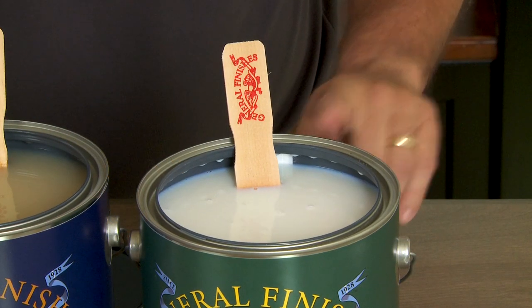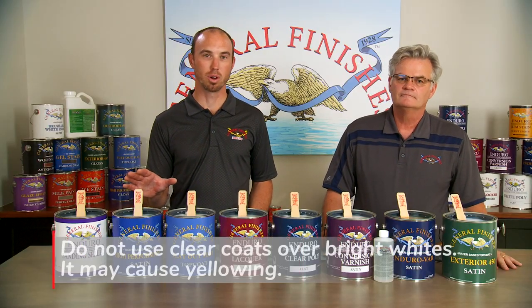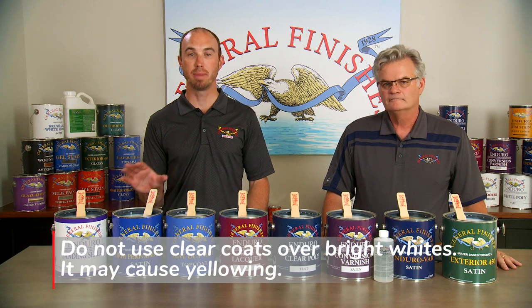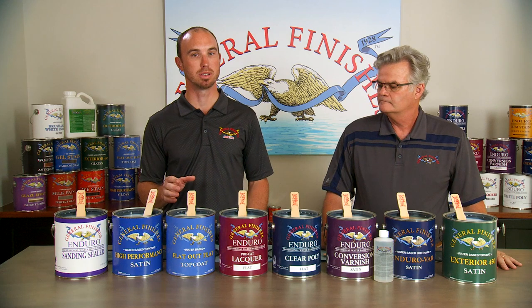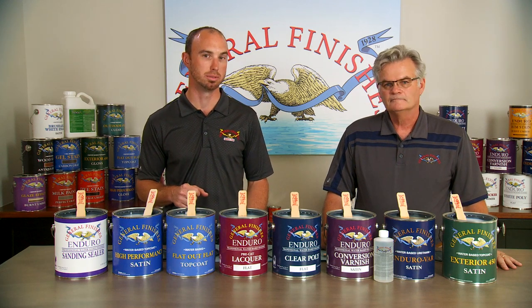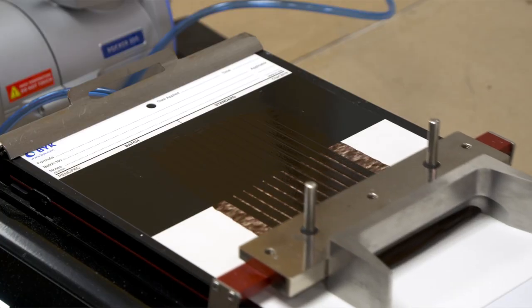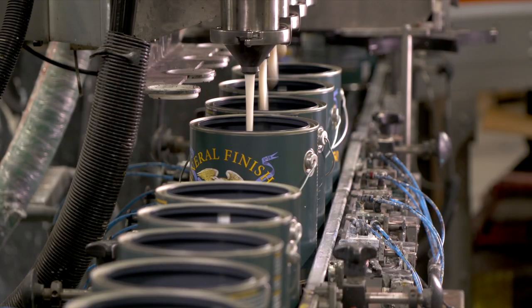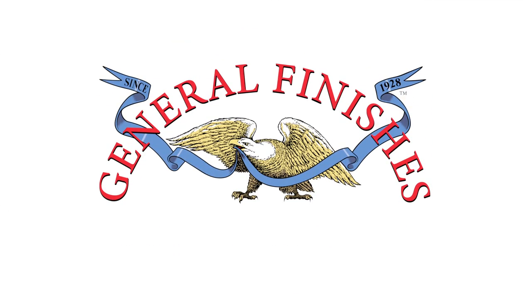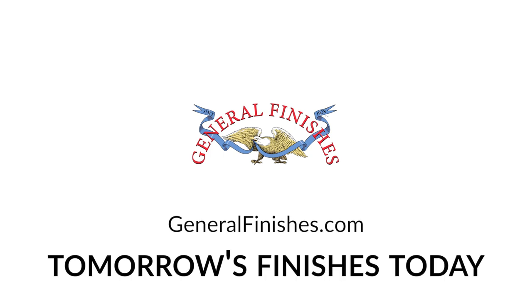This is the most versatile exterior water-based finish on the market. We advise against using any clear coat over bright white paints as it may cause yellowing; lighter colored paints may alter slightly with the top coat application, but the color shift is less noticeable. General Finishes is dedicated to testing, evaluating, and advancing our water-based finishes with the highest quality ingredients and leading-edge water-based technology. Learn more about all GF top coats at GeneralFinishes.com. General Finishes — we make tomorrow's finishes today.